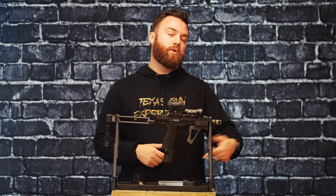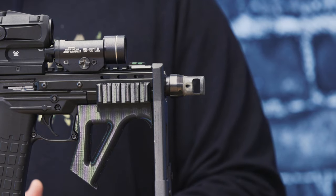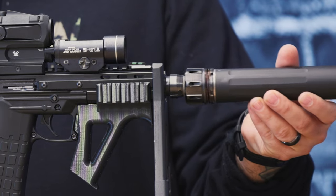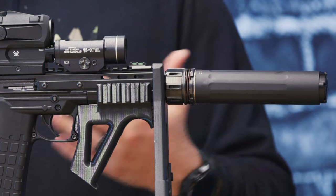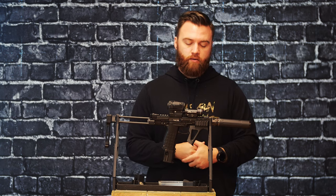Starting from the front, we did put a Dead Air muzzle device — the Key Micro, meaning it takes the smaller pistol mounts. We're able to put that on there and have a quick detach with the Dead Air can. This is just a Ghost 45 that we're using on there with the wipes. It's pretty quiet. It's a half by 28 thread pitch, so there's plenty of muzzle devices available out there for the firearm.